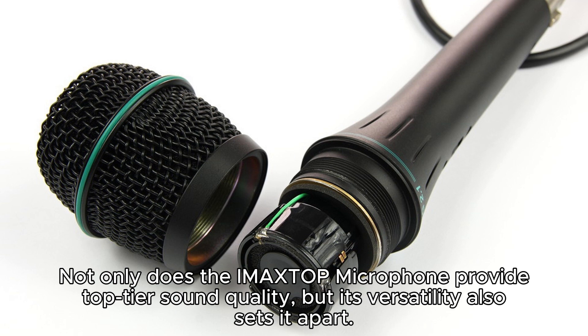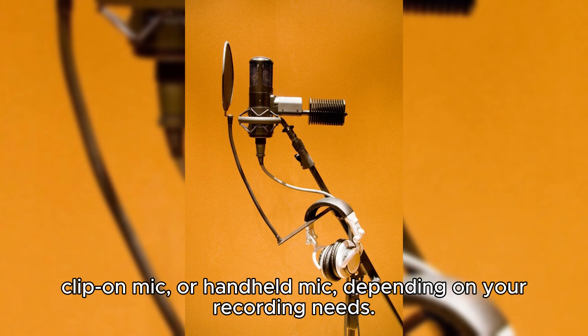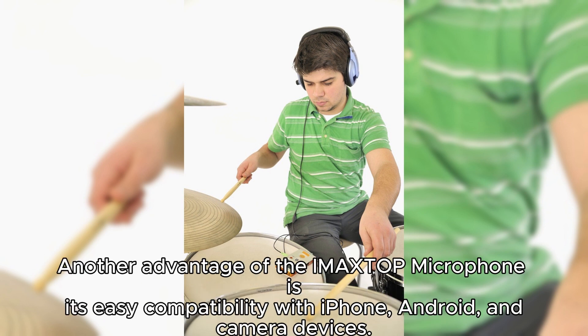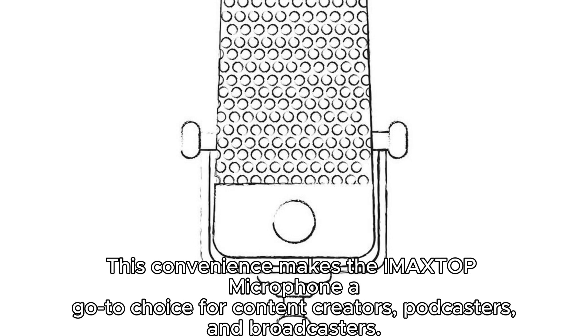Not only does the IMA XTOP microphone provide top-tier sound quality, but its versatility also sets it apart. With its 3-in-1 mini mic design, you can easily switch between using it as a lapel mic, clip-on mic, or handheld mic, depending on your recording needs. This flexibility allows you to adapt to different situations and experiment with different recording techniques. Another advantage of the IMA XTOP microphone is its easy compatibility with iPhone, Android, and camera devices. There's no need for complicated setups or finding the right adapter — simply plug it in and start recording. This convenience makes the IMA XTOP microphone a go-to choice for content creators, podcasters, and broadcasters.